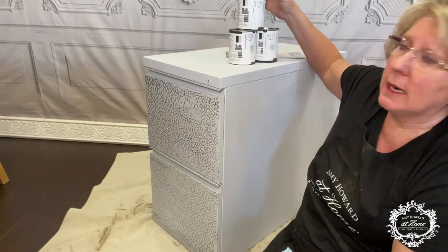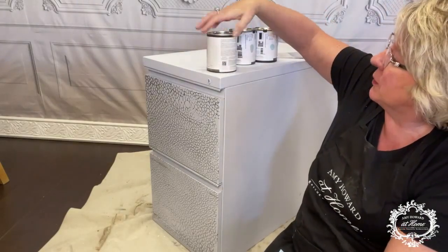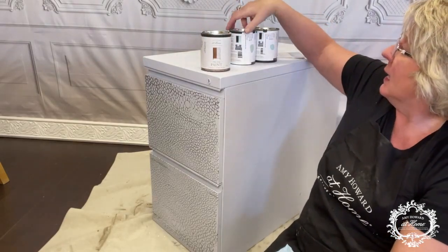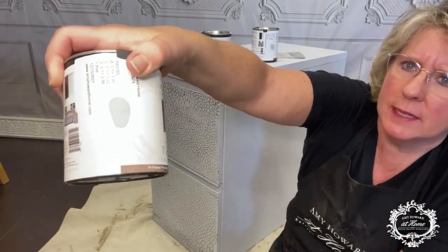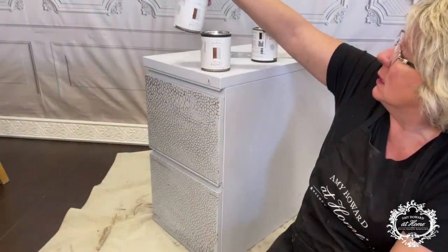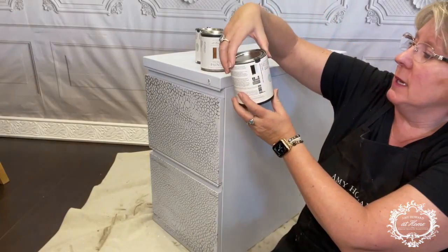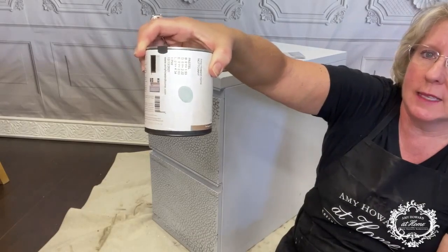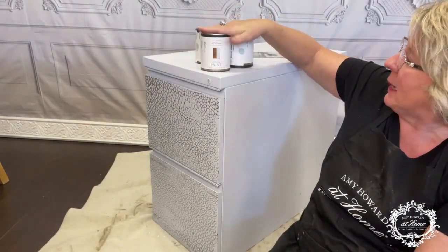The colors I plan on using today are Bauhaus Buff — this is the One Step Paint — I have Credenza, which is kind of a light green, and then I also have Nottoway, which is a light blue. I really like the greens and the blues together with the accent of the Bauhaus Buff.